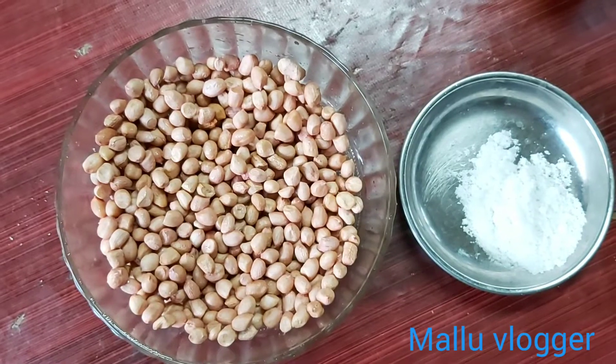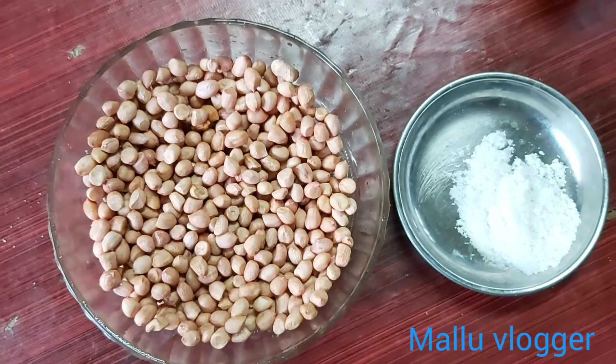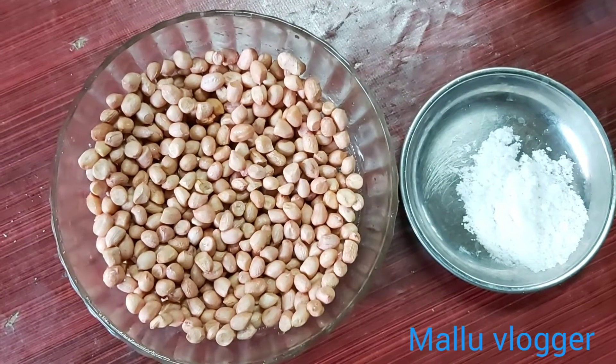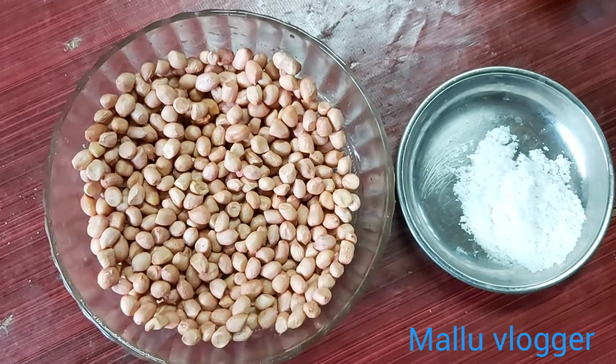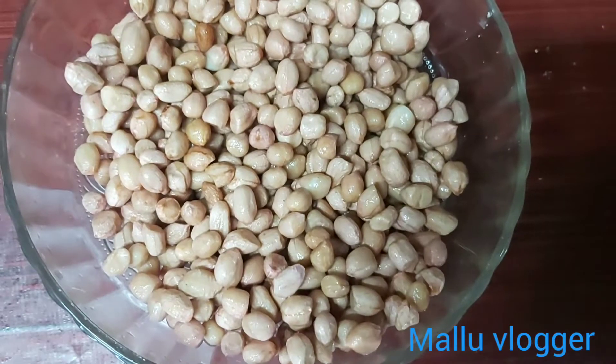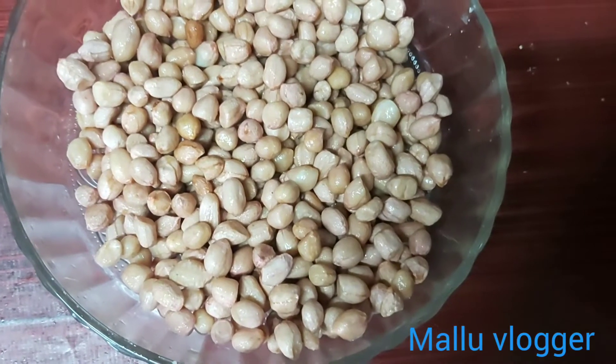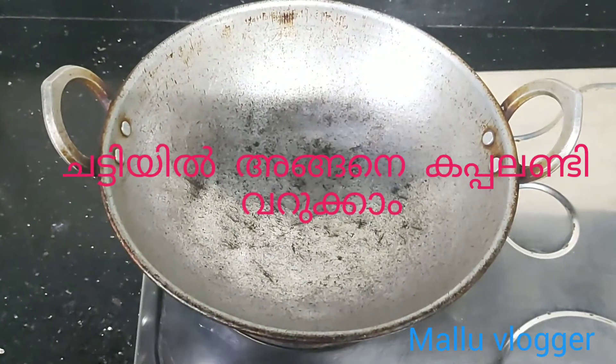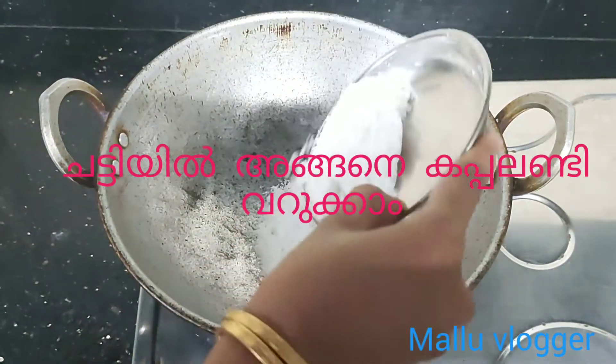Put a cap on the top. If you put the cap on the top, you will need to put a cap on the top.